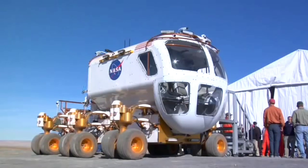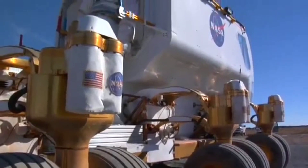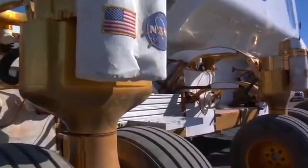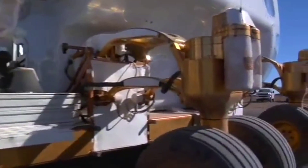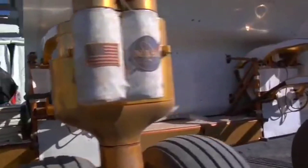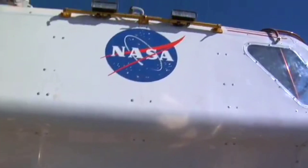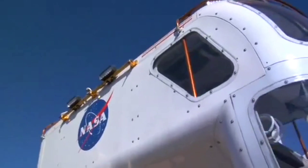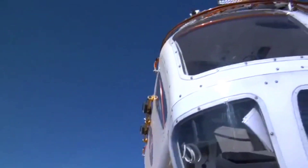We've got the mechanics engineers, the electrical engineers. We have any bolts, and a proper thing that we can do with the vehicle. We've got an operation on the outside.